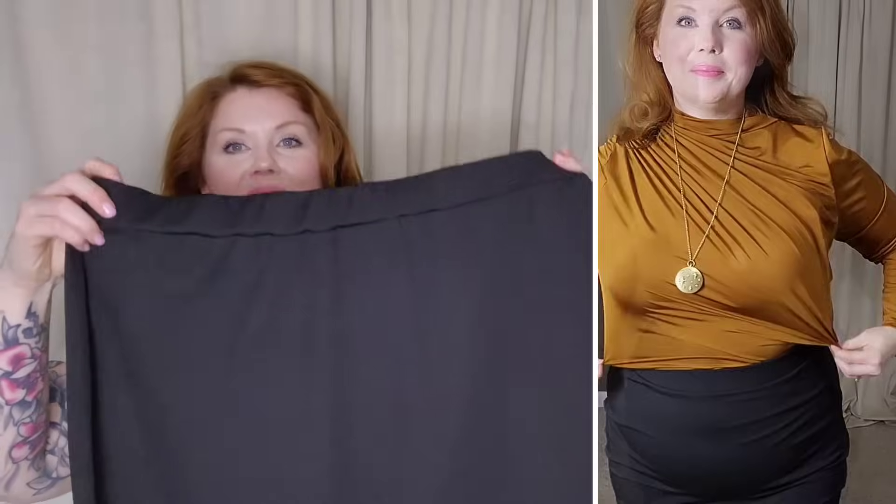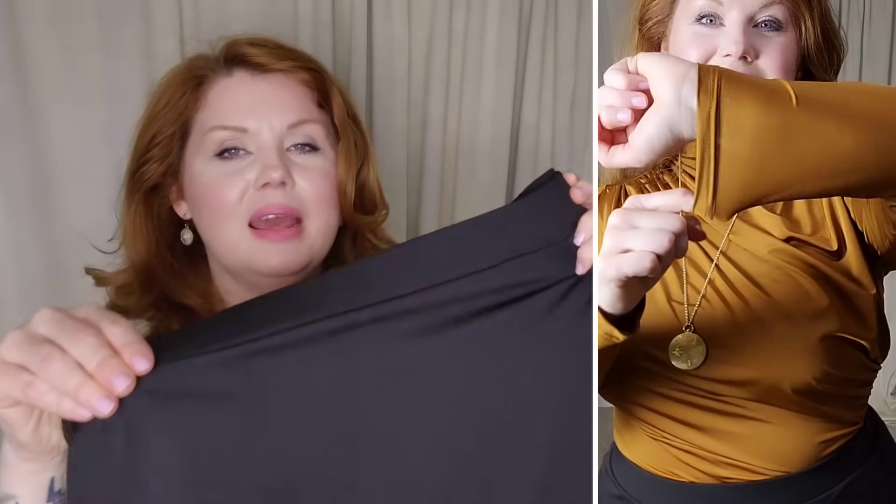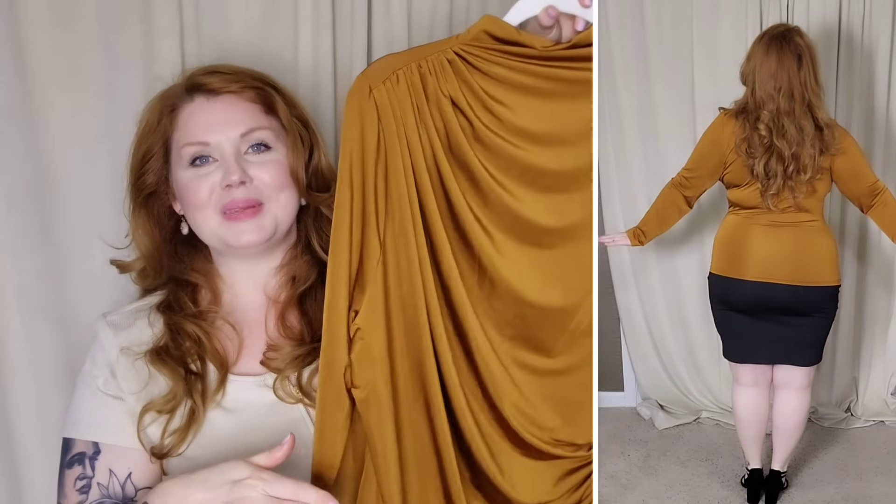The 2XL fit more like a 1XL to me, but it worked because I knew I was going to keep it tucked in. I paired it with a black pencil skirt I already had from Shein — just your basic stretchy black pencil skirt, no bells or whistles. That pencil skirt is a 2XL, 95% polyester and 5% elastane. It is the best pencil skirt I've ever had. The only thing is you can see the elastic band twisting just a little bit, but I don't even care — it goes with everything.